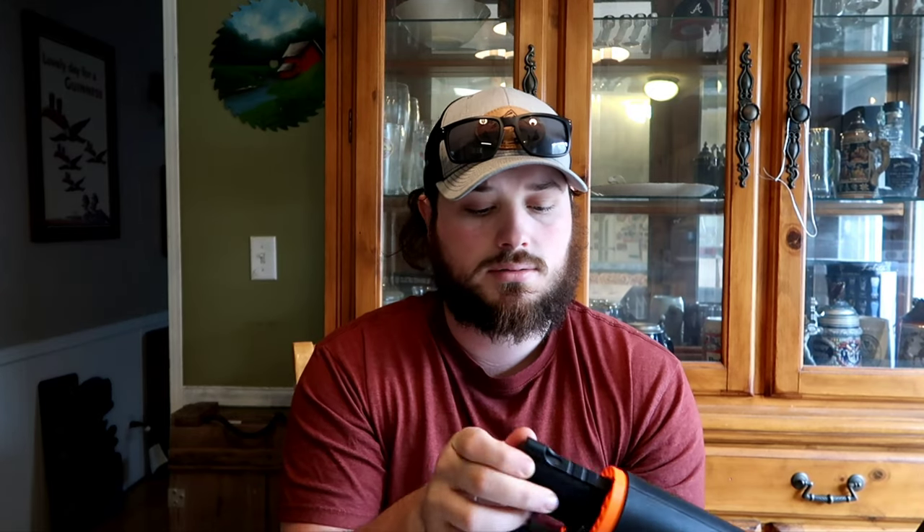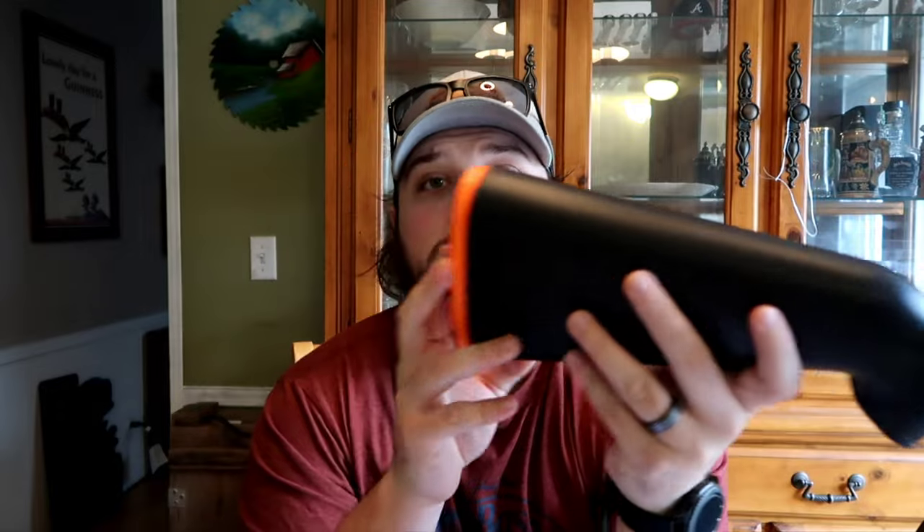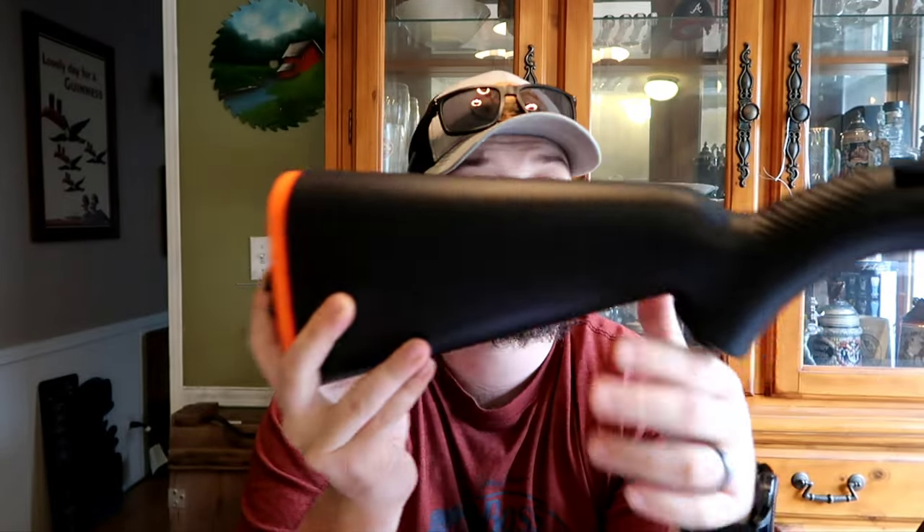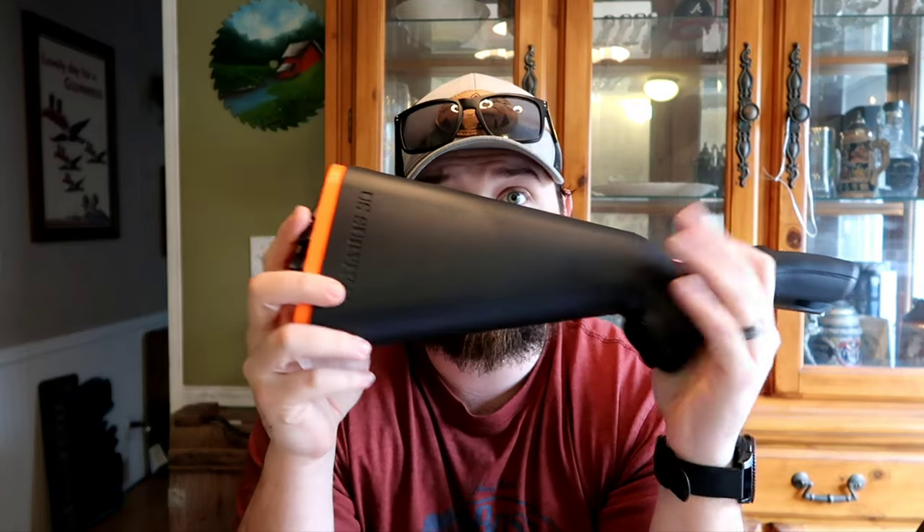It's really simple to put together — just take everything out. I absolutely love this rifle. It floats — so as long as everything's in here, this will float.